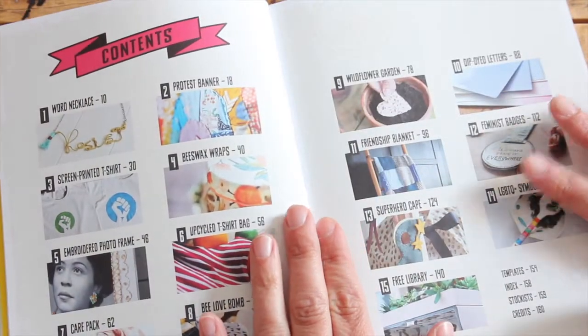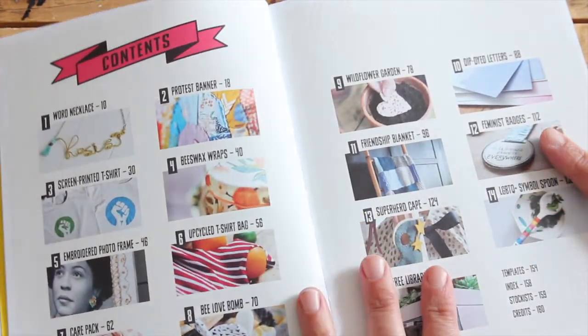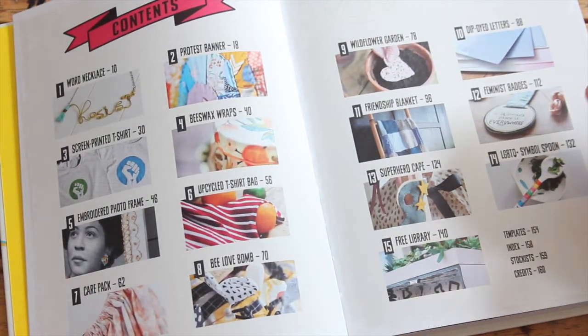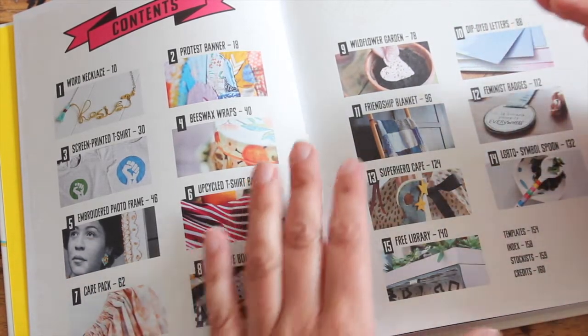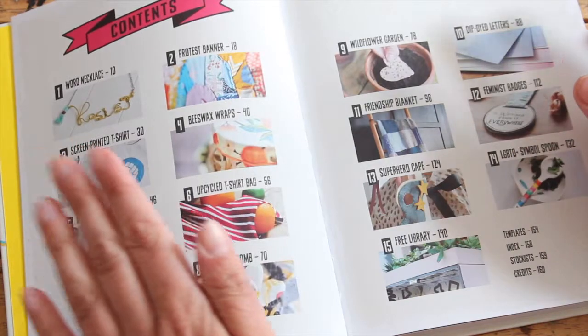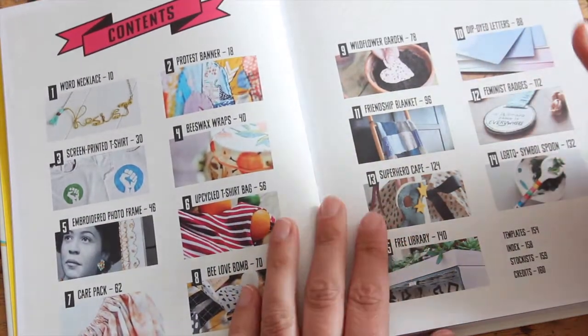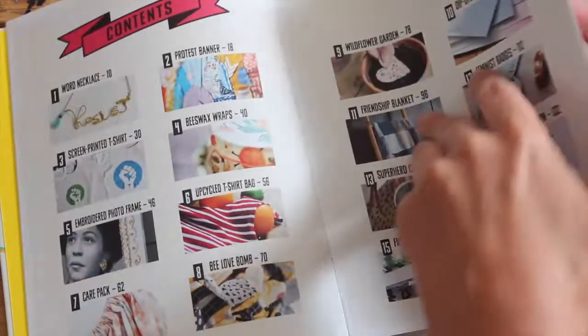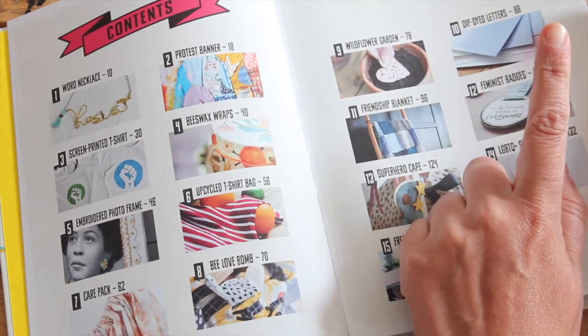Change can start from your own home, and what this book does is show you 15 projects you can make to change the world around you. There are projects focused on equality, feminism, letter-writing campaigns, and environmental issues. There are projects for screen printing, projects you can make to help people in need, and what I'm going to show you today is one of my favorite projects — the badge.